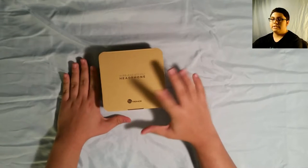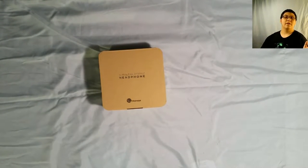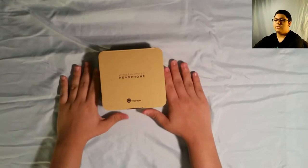What am I unboxing, you might ask? Well, it is this — wireless stereo headphones, as you can see, made by Teotronics. Big thank you to them again. They did not sponsor this video, just saying.